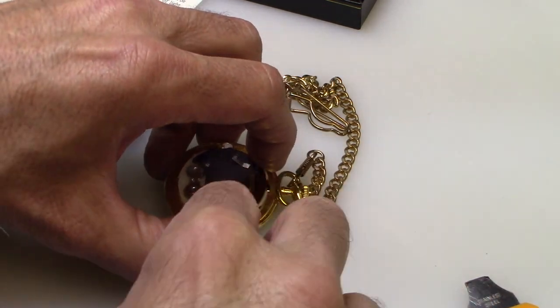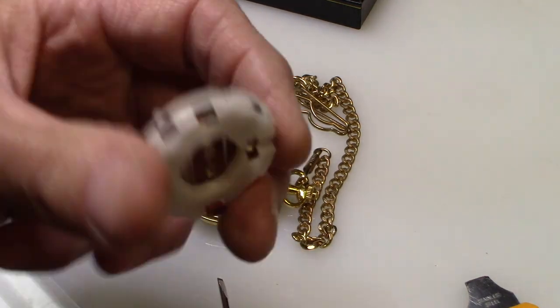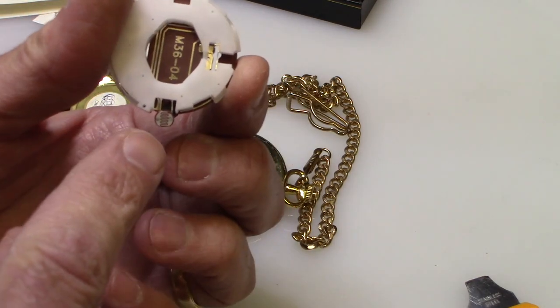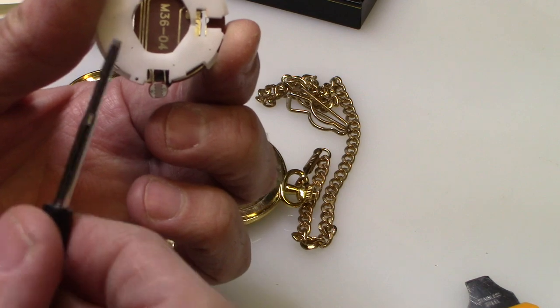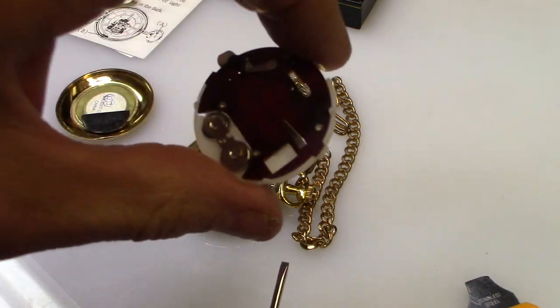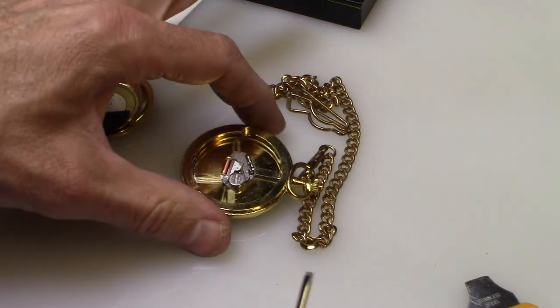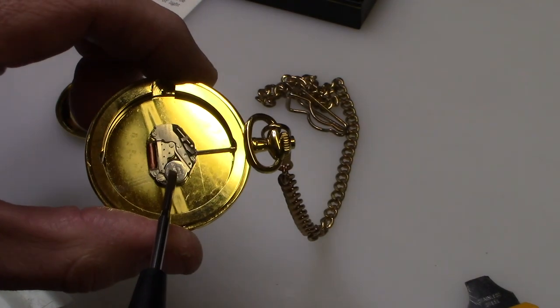A lot of people change that and say the clock doesn't work, there's something wrong with it. But this is the actual sound for the train — this is the sound card, this is the light sensor. This light sensor here senses the light and makes a choo-choo sound, so that's the sound card of the watch.